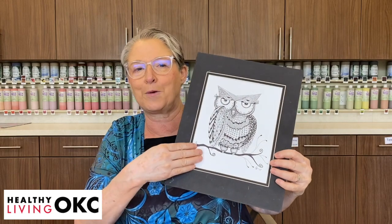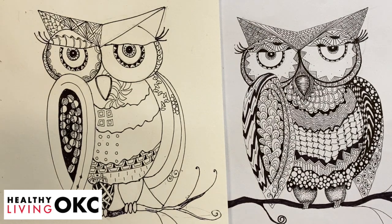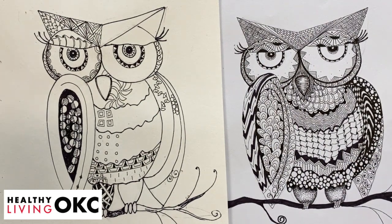Today we're going to finish our owl and add our patterns to it. We're going to continue today. I'm going to show you some possibilities of where you might want things. We have Pam's drawing here that shows different ones so that you know you can just make the designs however you want.